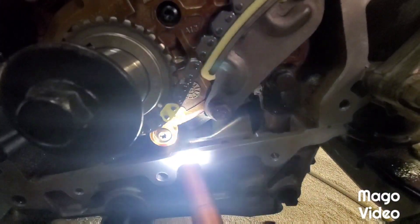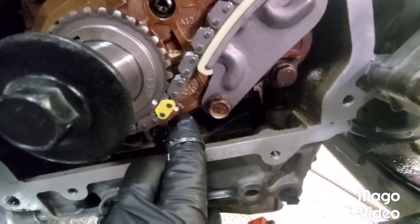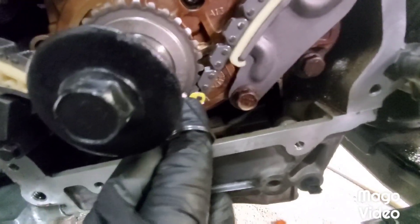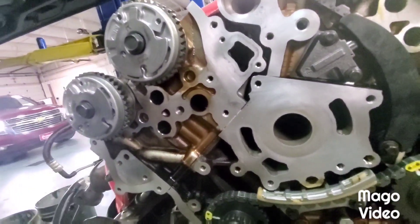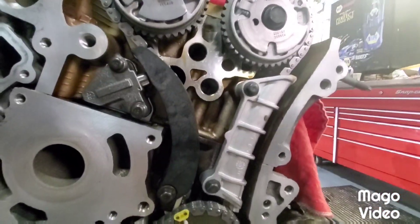Now we're going to roll her over to Stage 2, which is basically where the crank gear mark - you can see that - this is Stage 1 timing mark on the pump and this is our timing mark on our crank. We're going to roll this mark over to our Stage 2 timing mark - see that white dot up in there on the oil pump. And then we're going to set our right bank the same way we set our left bank.